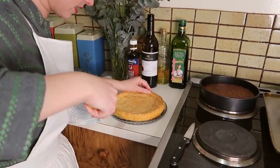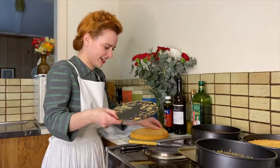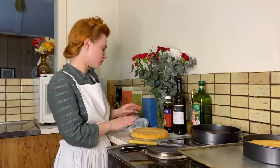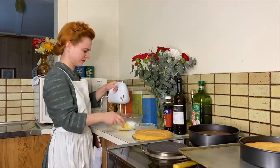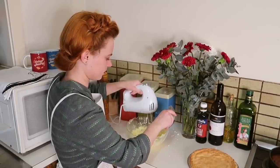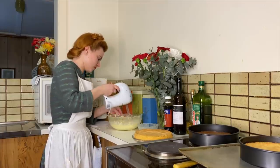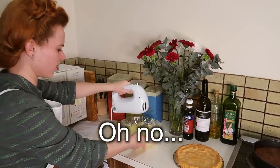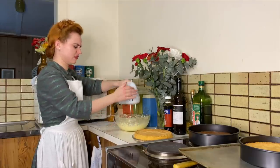I did it! Using a trusty old bread knife. Because I don't want to put these cakes on top of one another without anything in between, I'm going to go ahead and make some cream for the middle. Nothing's happening — this is not good.